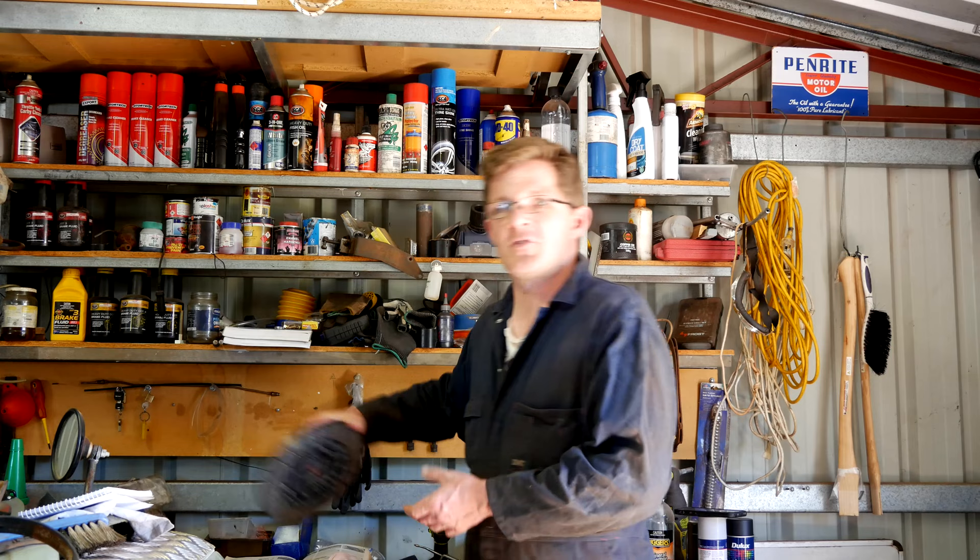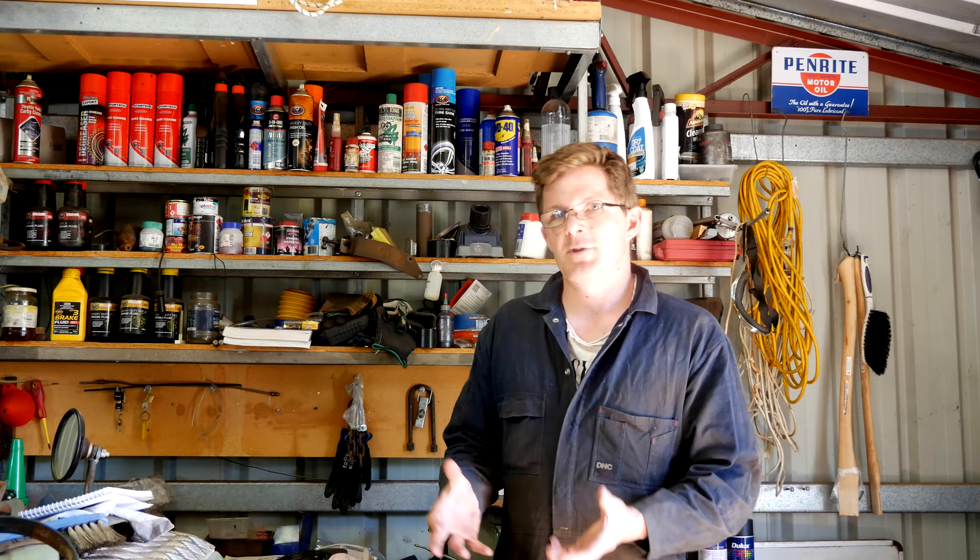G'day, Jeff Lewis here from Seriously Series, and welcome to another episode of Servicing Your 4x4. Today we're going to look at clutches - how to fit a clutch, what to look at regarding the flywheel and other components, and whether you really need to buy a new clutch or can make a good one from older components. We're looking at the two and a quarter litre petrol engine for a Land Rover, but the principles are the same for any vehicle.